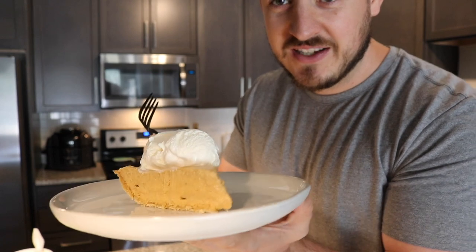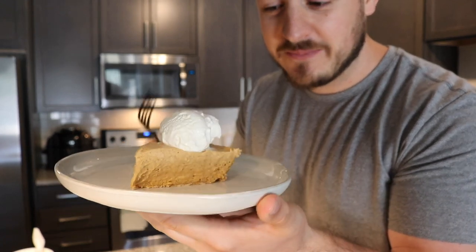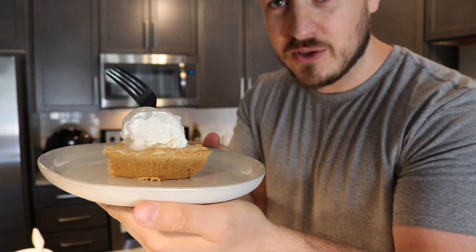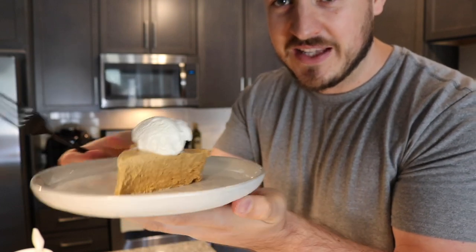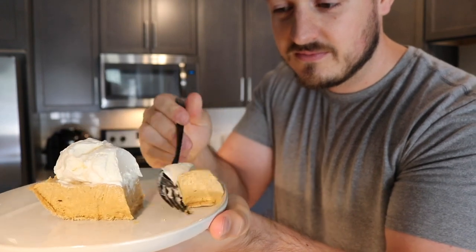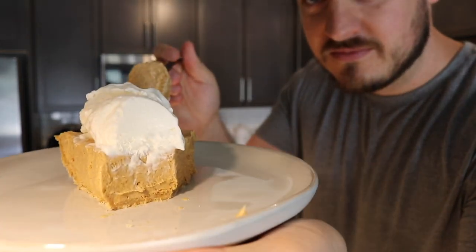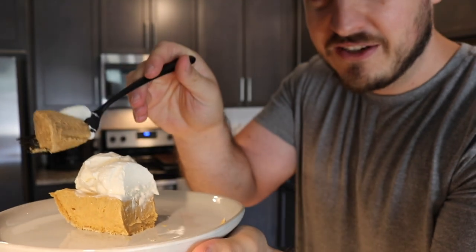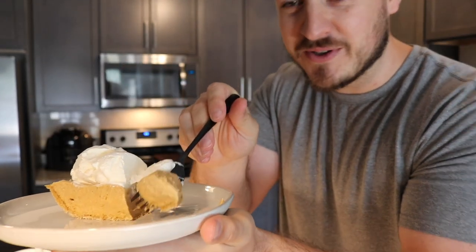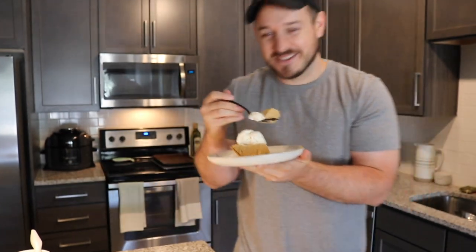Okay, check this out. Super thick, creamy, on that graham cracker crust. Got some fat-free Cool Whip on top, and look at this when I cut into it. Light, fluffy — oh man, this stuff is so good. 12 grams of protein, get out of here.